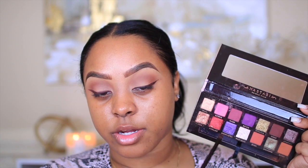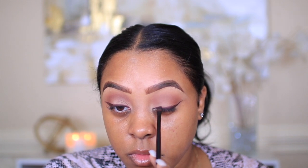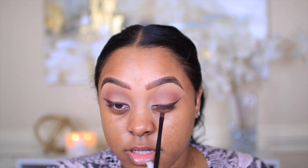Next I'll be taking the Jackie Aina palette and using the shade Credit to smoke out this liner. I'm also using a Laura Mercier flat eyeliner brush for this. I really don't know what's been going on with me and creating all these smoky eyeliners — I haven't been feeling the bold, precise look lately. Of course you can skip this step, do a black eyeliner and smoke it out with black eyeshadow, or just do a regular black wing.